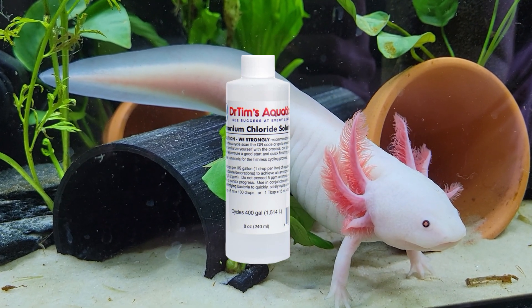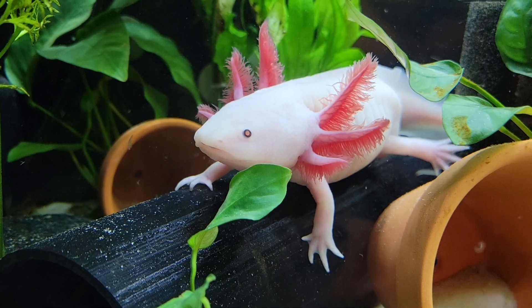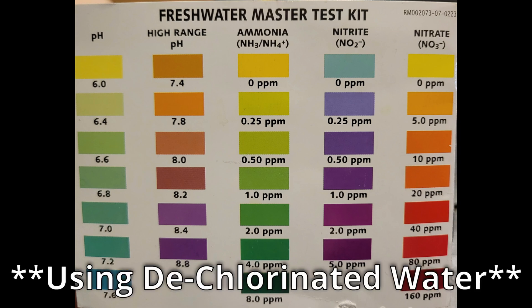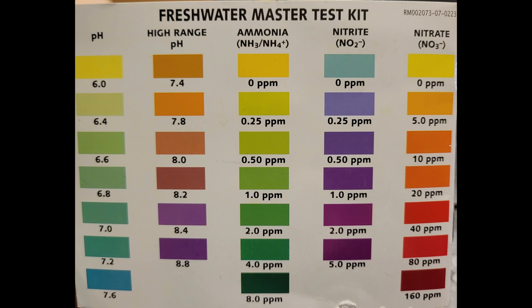I like using the bottled ammonia because you can fully control how much is put into the tank. When you are ready to start cycling your tank, you want to have your tank all set up with any decor in there and your filters running. Then you want to dose the ammonia into your tank. The dosing amounts are on the bottle according to however big your tank is, but I started mine at 4.0. I used my test kit and made sure it was around the dark green, the 4.0.